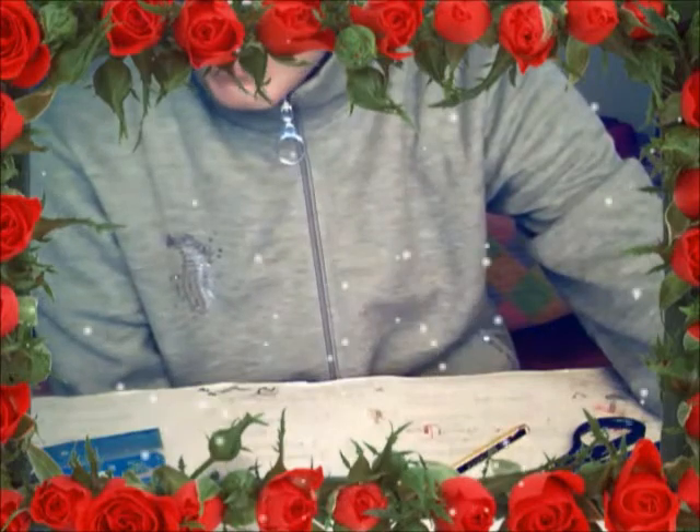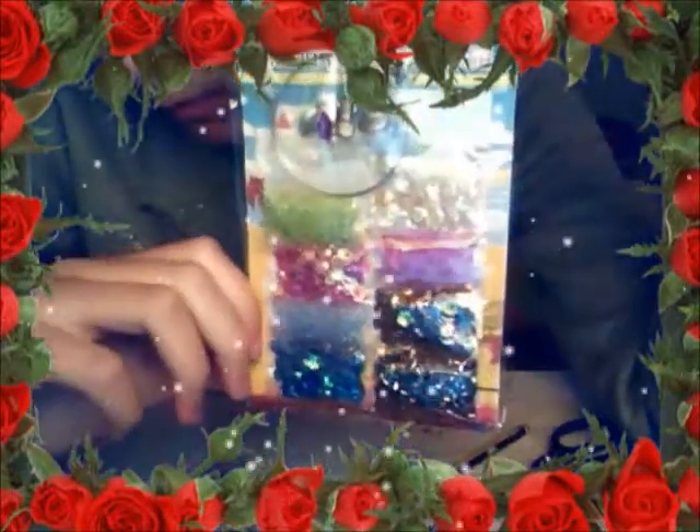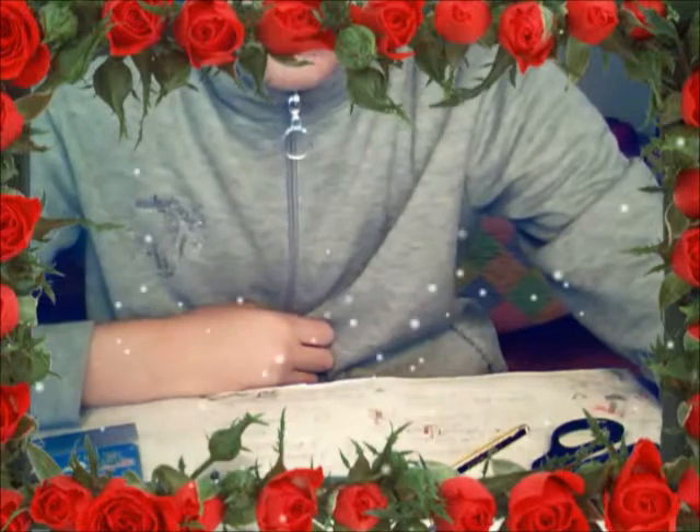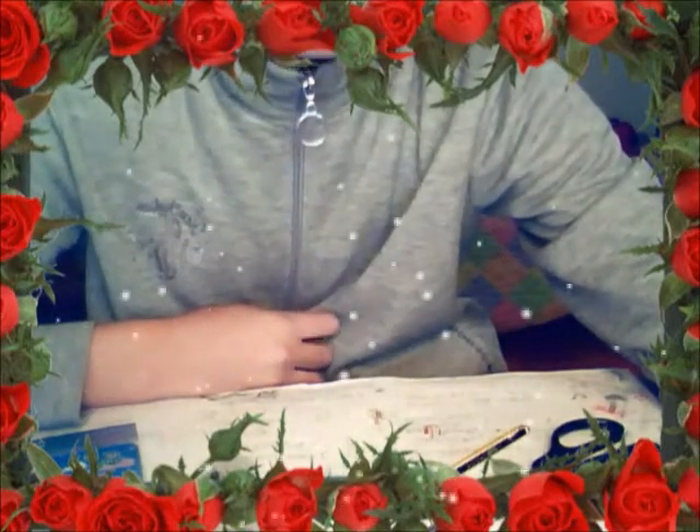Thank you so much for watching. I will also include some beads in this color and some of those. Hope you like it — please comment down below if you want to change something, want more, or if you want to ask me something. Bye!